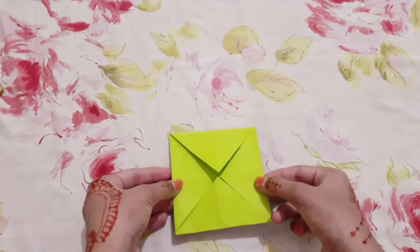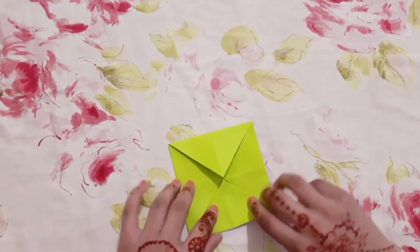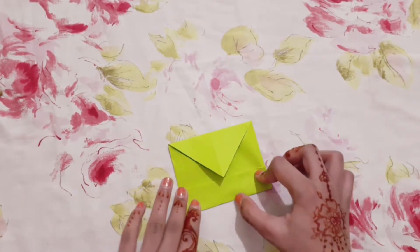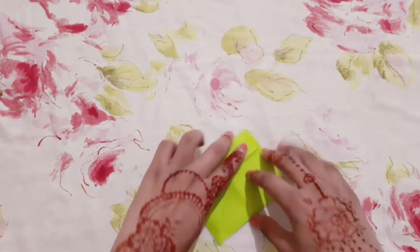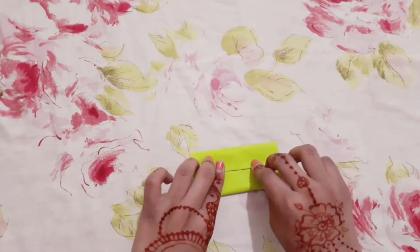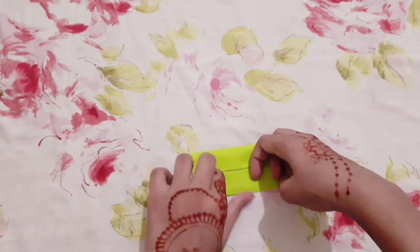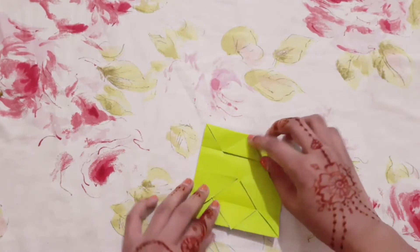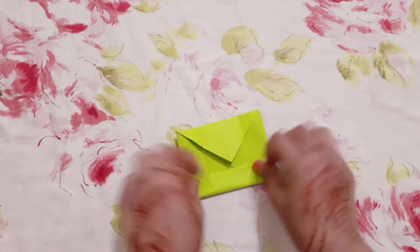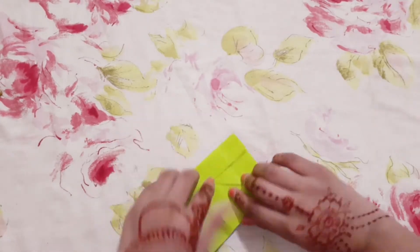Fold it like this, then fold it on here, and then fold it from the other side. Then open it up, then fold it from the other side, and do the same to the other side.